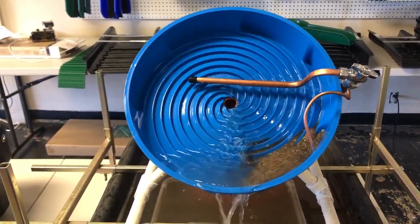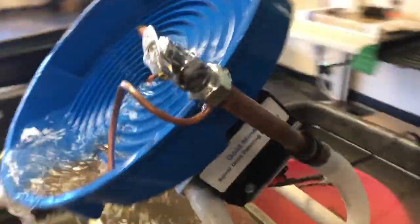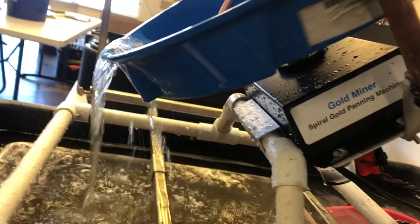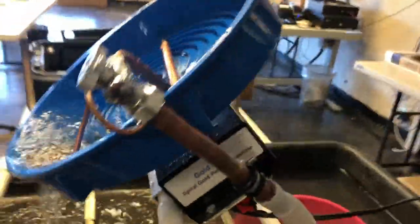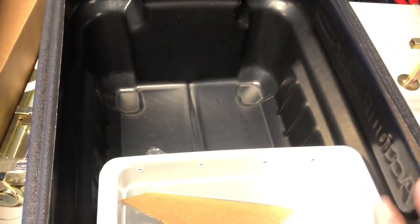Today we are setting up the Bold Miners Spiral Bold Pan Machine. I unpacked it the other day — you can kind of see the setup here. It's kind of a rear-view pump. It usually comes in your Rubbermaid bucket and sets up as a 3-gallon recirculating system.